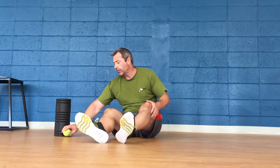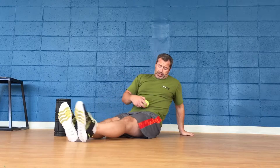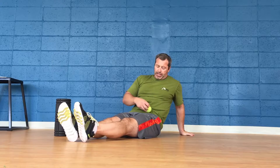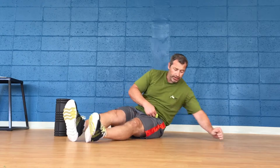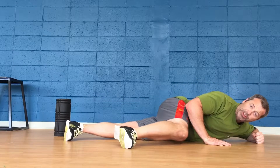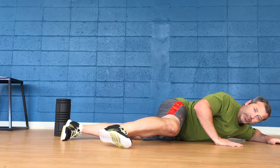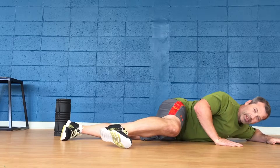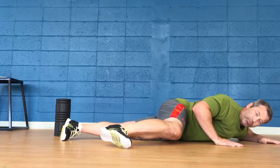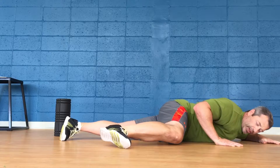With your tennis ball, we're going to do a couple of things. First, go anterior — try to be by your belly button, just below, at your hip flexor. Lie on it, kick your leg over the front — this is your steering leg. Roll down, put pressure, and come off. Roll down, put pressure, and come off.